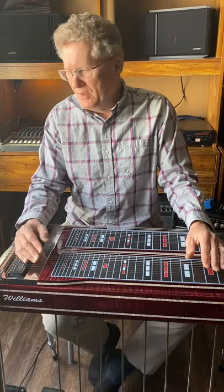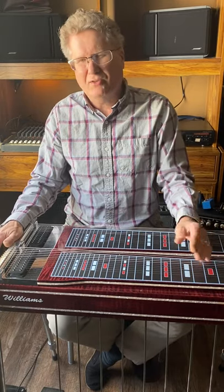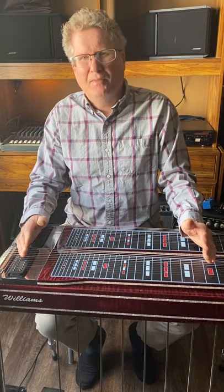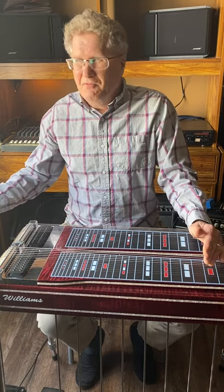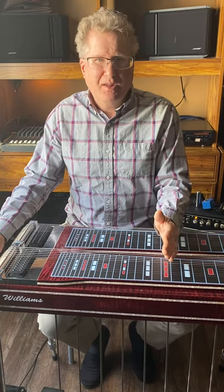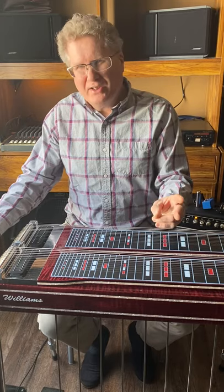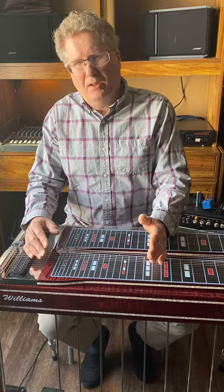There are three things that determine your tone. I'm borrowing this from various videos I've watched over my nearly 50 years of playing steel guitar, so I give credit to whoever originated it. Number one is where you play. Number two is what you play — your equipment. And number three is how you play — your technique.